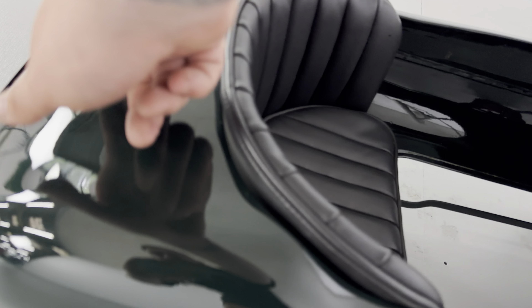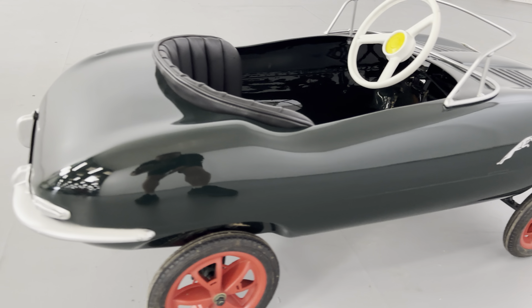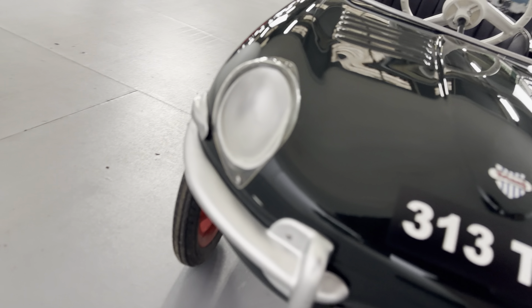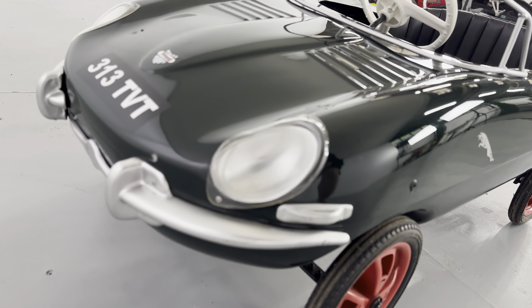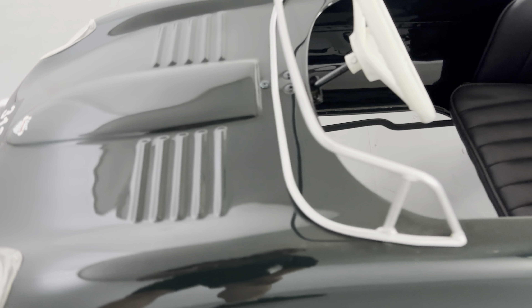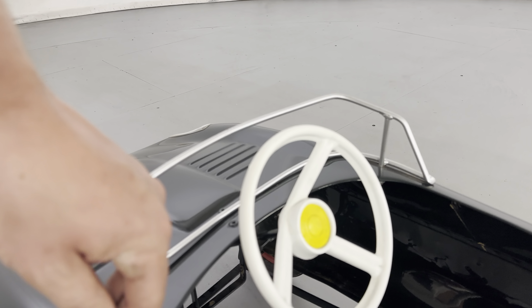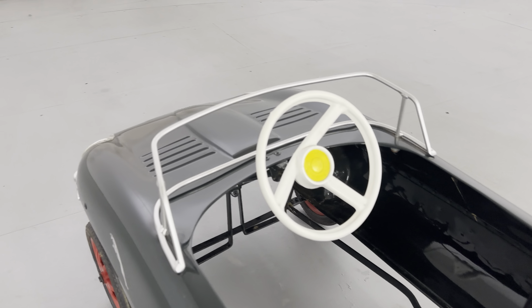Triangle pedal car in lovely condition. It looks very dark in the photos but up close you can see it's a lovely shade of dark green. Normally these things are dinged, dented, and full of battle scars from playing, but this one is really nice all over the bodywork. There's an odd little mark here and there — one on the bumper, being really picky — but the metalwork is really good. It is metal, not plastic; it's not a cheap repro.